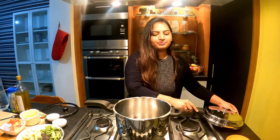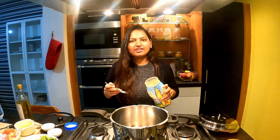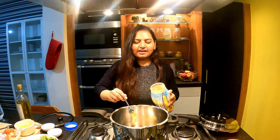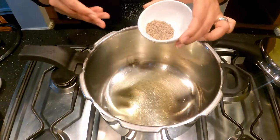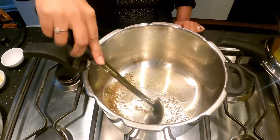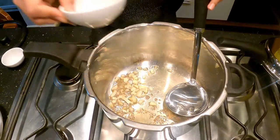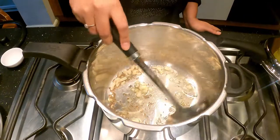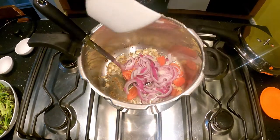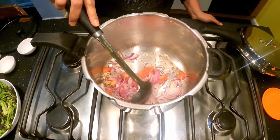Now we are going to start. First, add 1 tablespoon of ginger. If you like, you can add a good flavor. You can take 1 tablespoon of ginger and add some ginger. Add 1 tablespoon of ginger into the pan and let it cook. If you add garlic, it will add a good smell. Cut it and put it in the same way. This has a good taste.